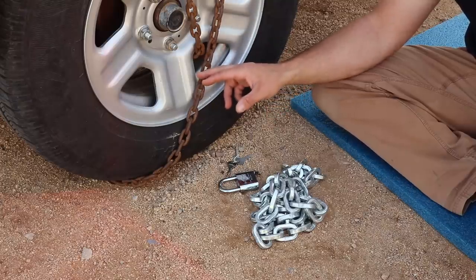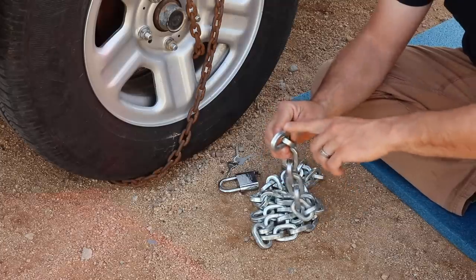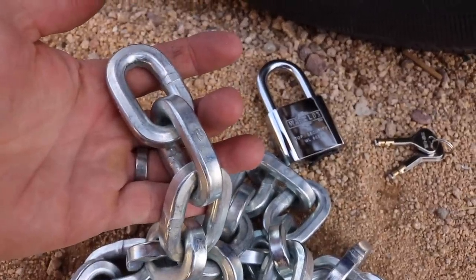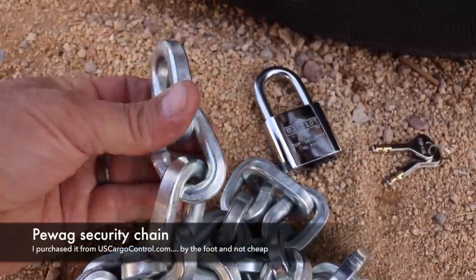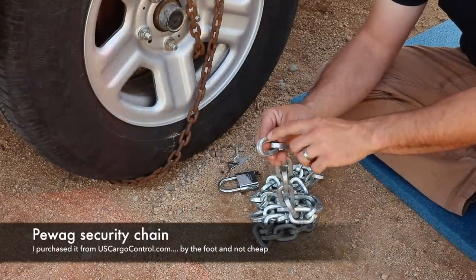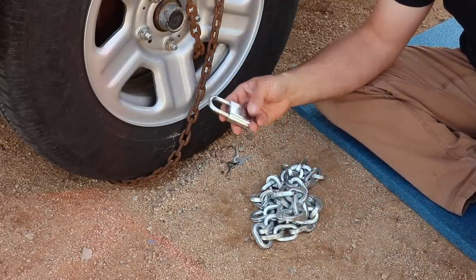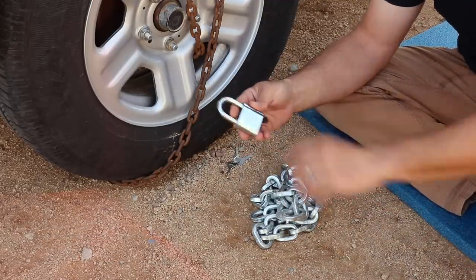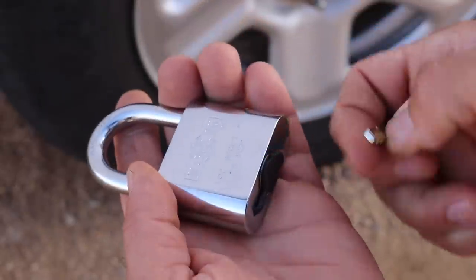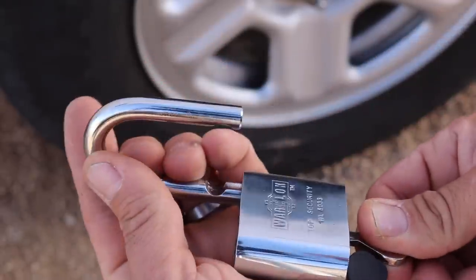So I'm looking to replace them with this chain and padlock. This chain is a Pawag or PWAG chain I got online, and it has three-eighths-of-an-inch links that are squared off, meaning it makes it harder for a bolt cutter to get a bite on them, and they are hardened. I've read and seen online that these are pretty much bolt-cutter proof. The padlock I'm going to be using is a Warlock padlock from Amazon. It has a very strange key I've just never seen before, but it seems to be much more of a pick-proof lock.